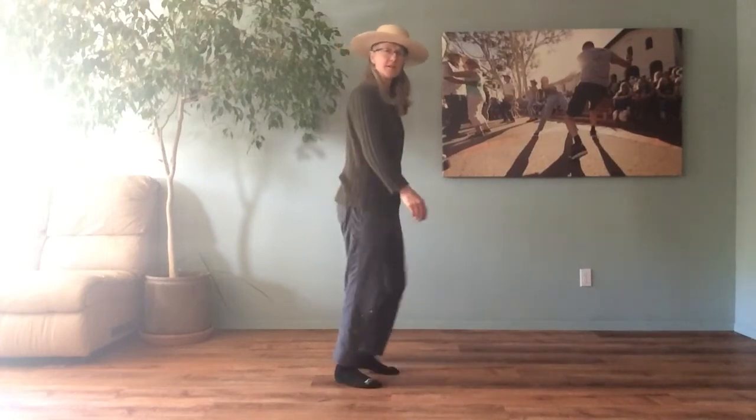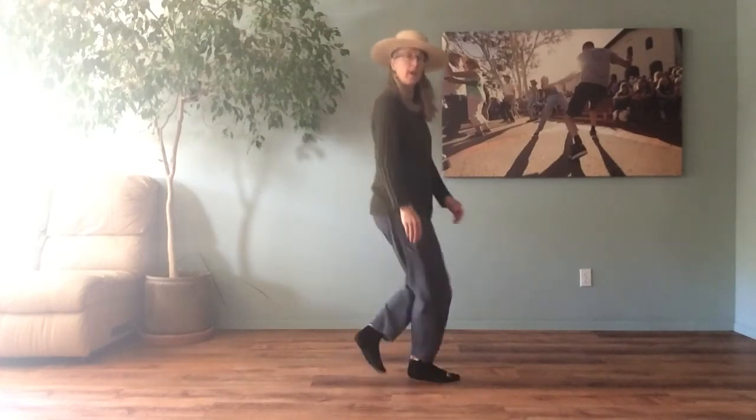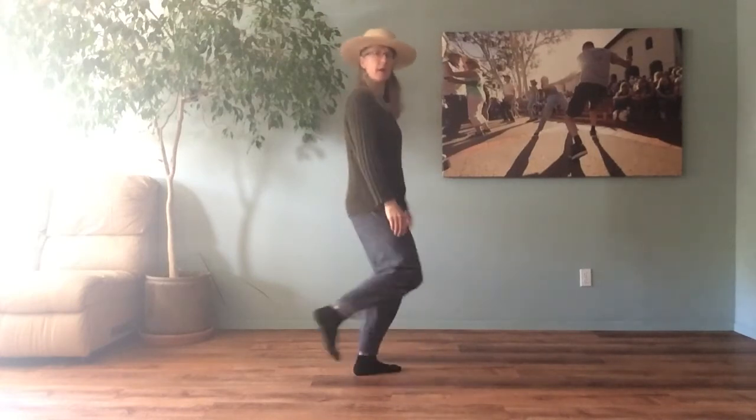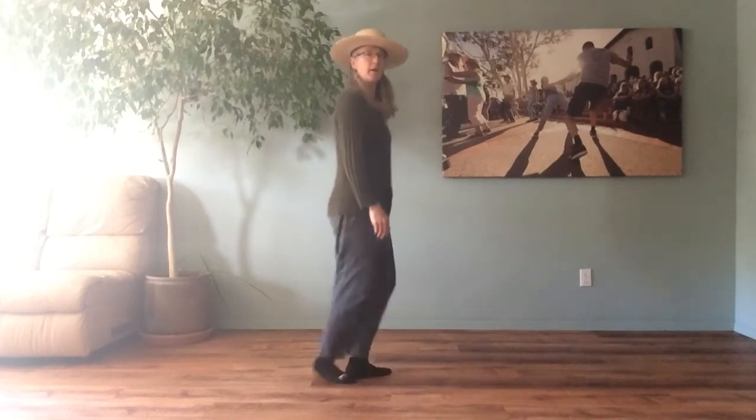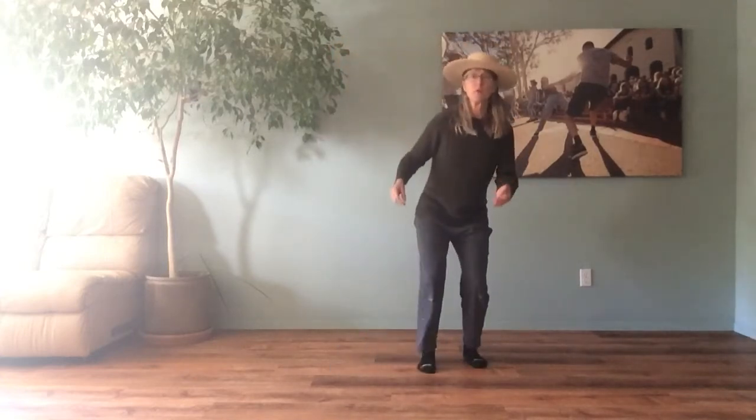Showing it sideways — one and two, or quick quick. Here we go: two-step, step forward, back, step forward, back. And then cowboy boogie: one, two, and stop. Cowboy boogie: one, two, three.